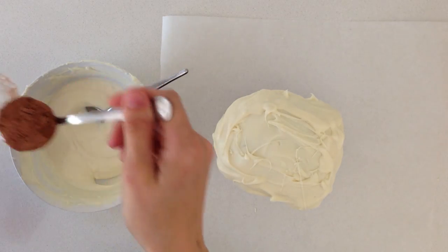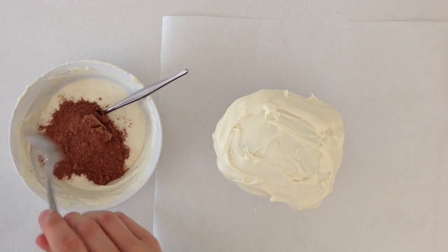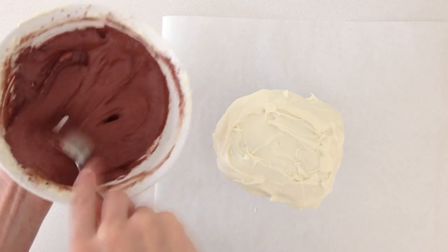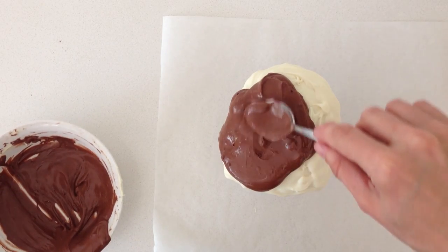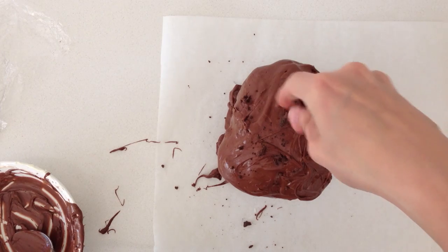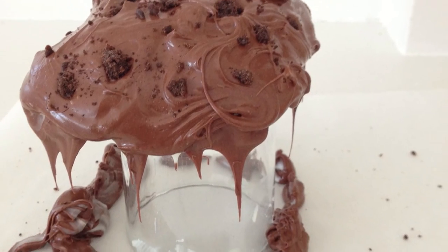Once that is set, reheat your melts in your bowl and add a couple of spoons of unsweetened cocoa powder. This is going to make it thicker and less shiny so it looks more rock-like. Spoon that over the top and spread it out, allowing the excess to drip off like before. Now add some crushed Oreo dirt on top to make it look more rock-like — that is optional.